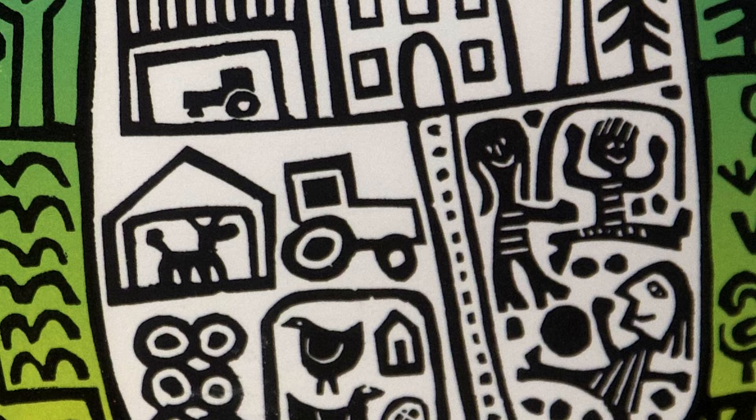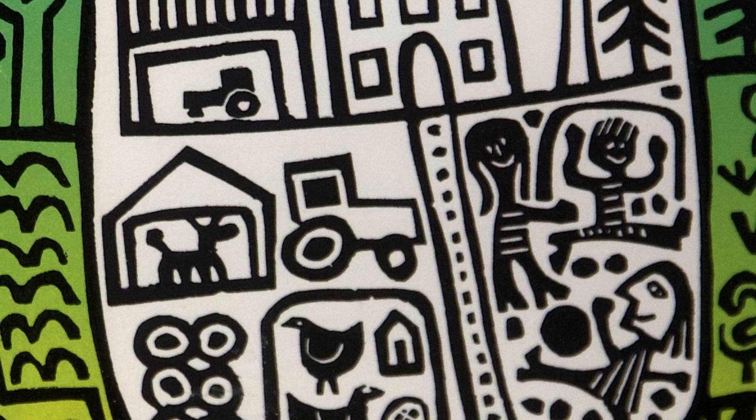Coming back to the idea behind this exhibition — hopefully seeing the three media beside each other will give the viewer a feeling for what is behind my work. Because I don't really know myself. I only have a feeling for an idea, and just do it.